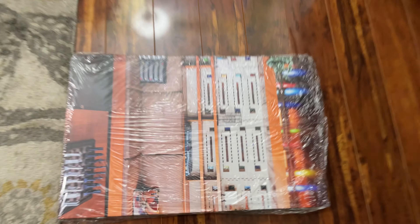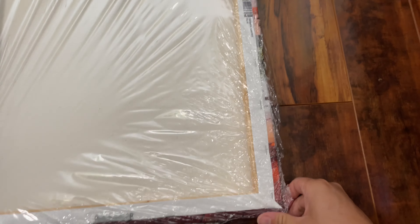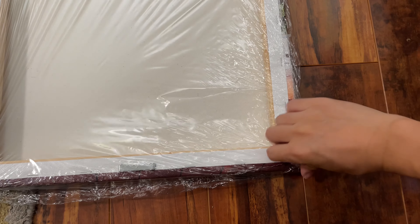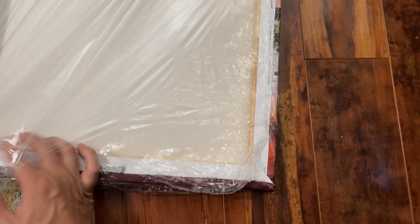Taking a closer look at the canvas and its features — this 16 by 24 costs about $54 shipped to the door. It's from Costco and it does have a hanging hardware included.